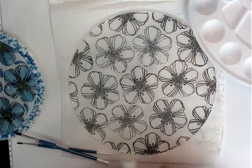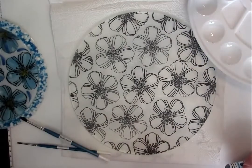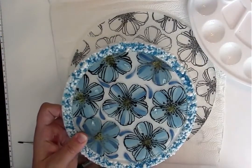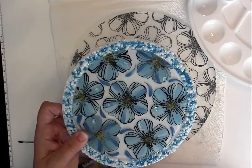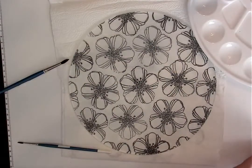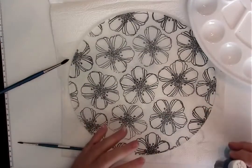On this particular one that I did, I only did 151 and 152 cerulean and deep cerulean. So I'm going to add the lighter color in there because I have more flowers.